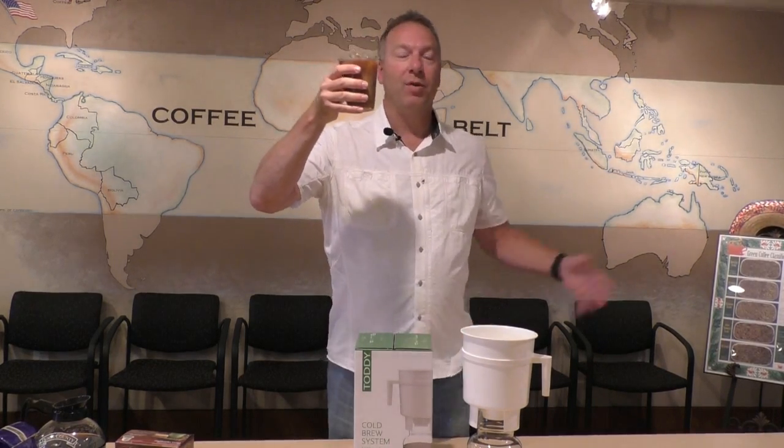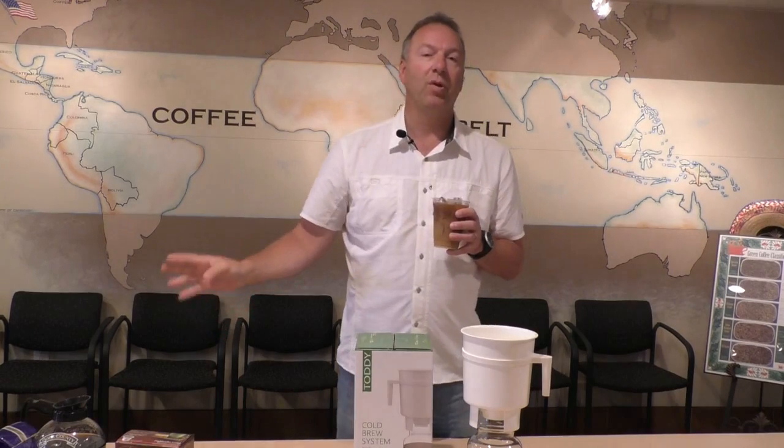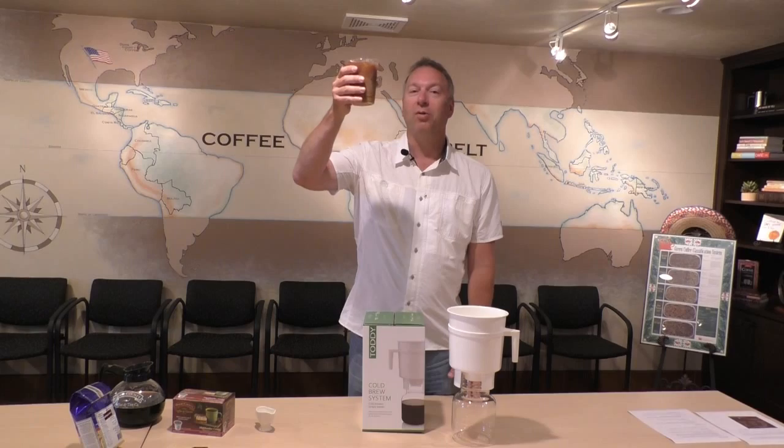Cheers to everyone out there. You've got our cold brew coffee, the Toddy system that you can get online or here in the cafe, or iced coffee that you can brew right at home and chill it. You've got two great options for the summer. Coffee cheers to everyone out there from Door County Coffee.